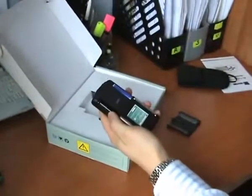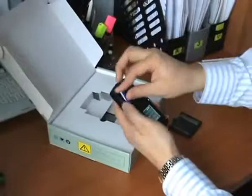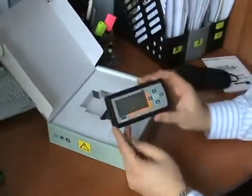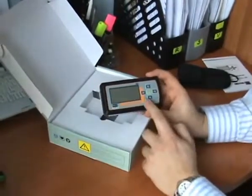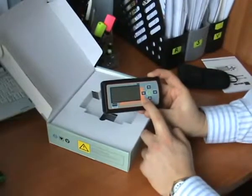First of all, you have to input new batteries. Now everything is OK and ready to be used.